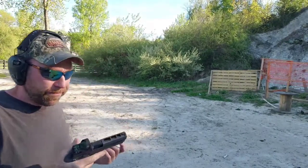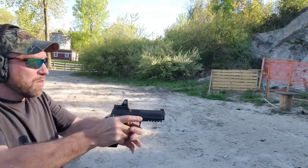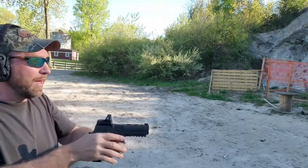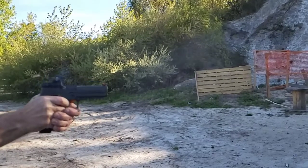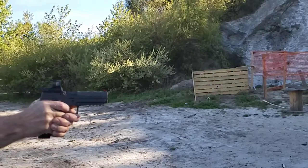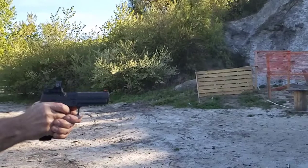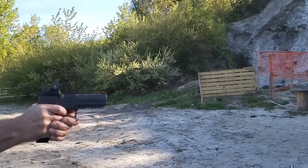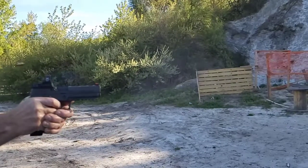All right, so Gallon bullet, let's see. Not a whole lot of smoke. I don't smell that plastic burning like with the ACME. Oh, there you have it. Go on, bullets.